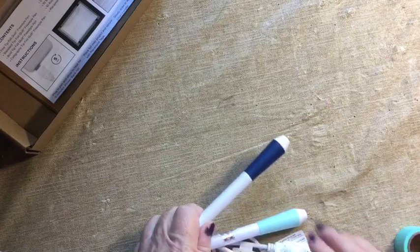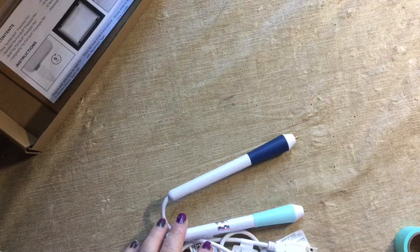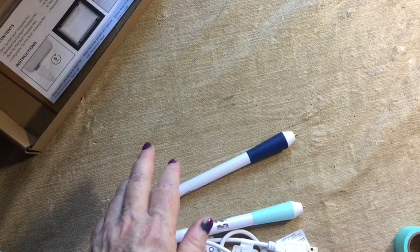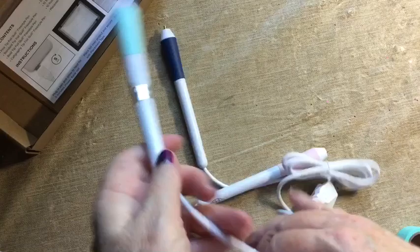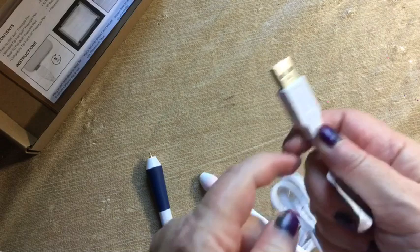The pens that this set came with — it came with four. It has the same starter set you might see other places, with fine, medium, and bold thickness, and then there is also the calligraphy pen. They come on a cord — let me show you the end first and get to the pens in a minute.